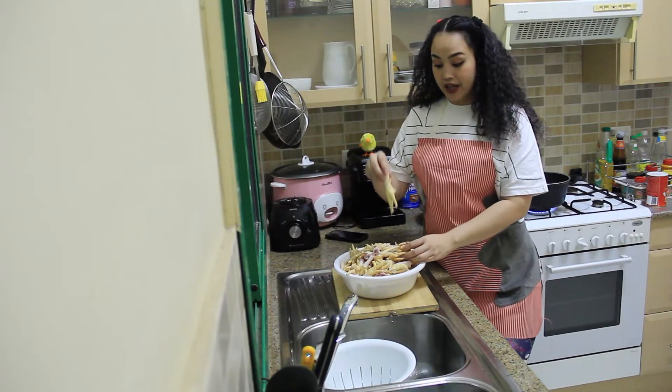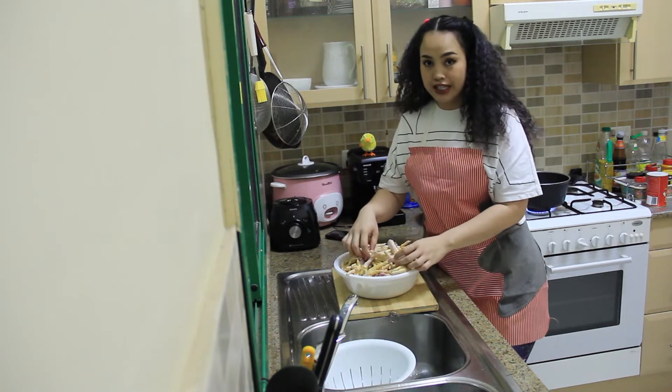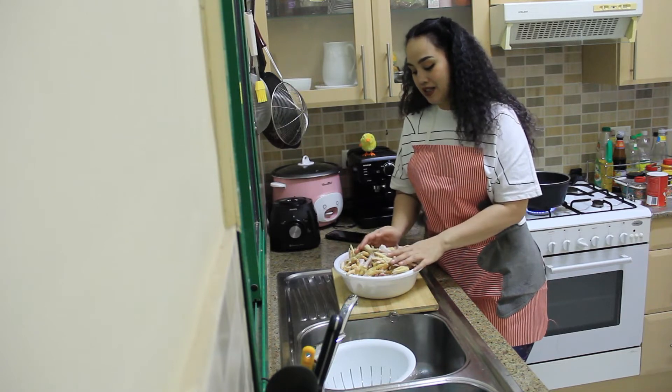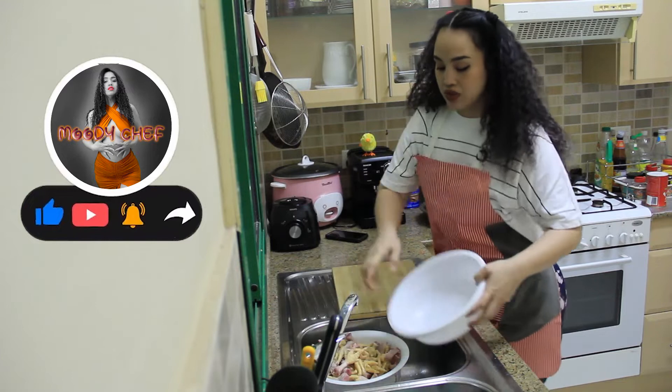Hi, today I'm going to show you how to clean the chicken feet. It's very easy, just one minute. I will start by cleaning just one.